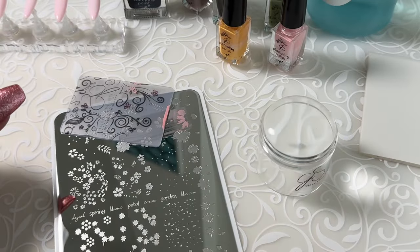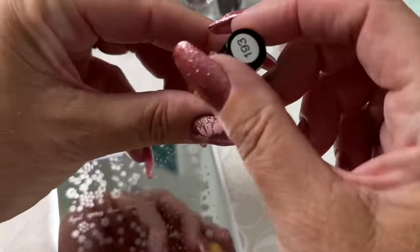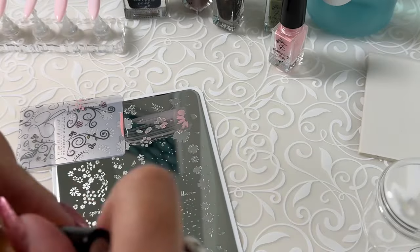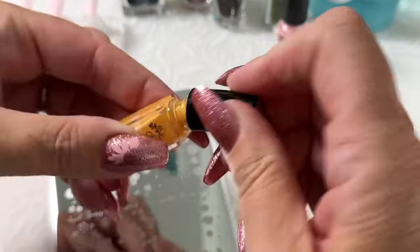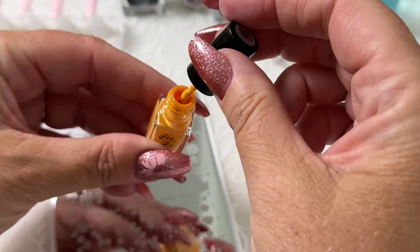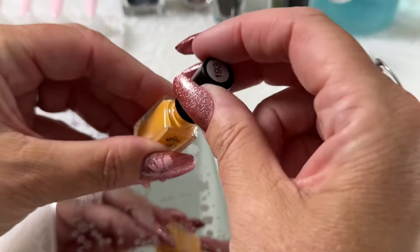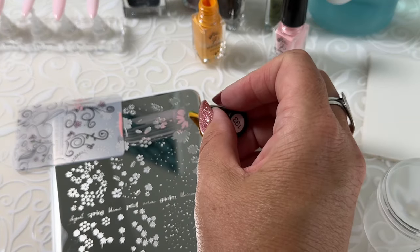So now we're ready for the second layer. 193 is a gorgeous golden color. Let's make sure that it's well mixed. And this is the image that is our center.